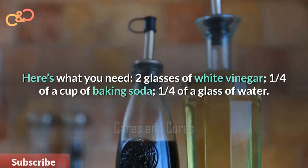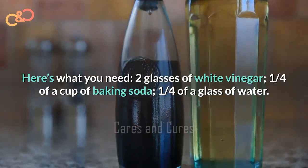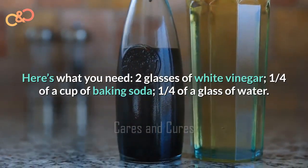Here's what you need: two glasses of white vinegar, one fourth cup of baking soda, and one fourth of a glass of water.